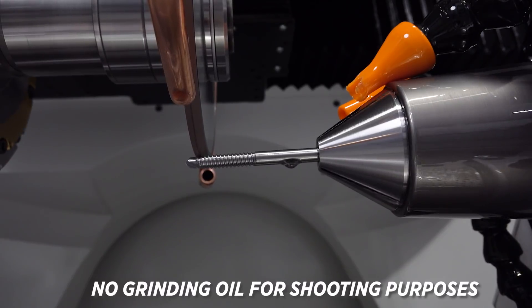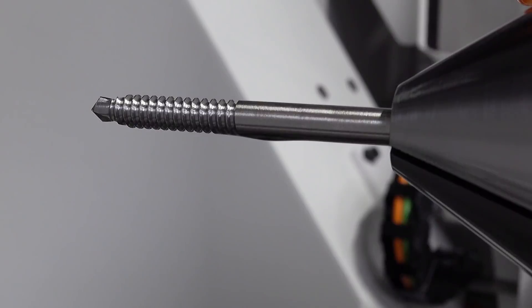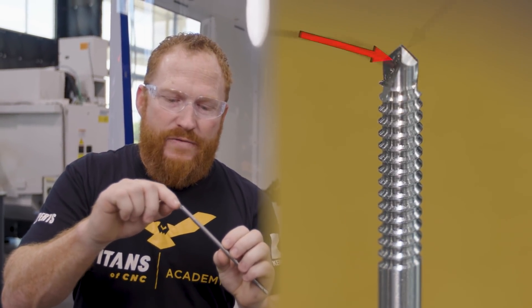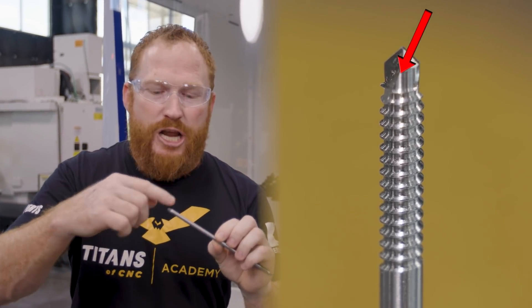I wanted to talk a little bit about the nomenclature of the tip of this tool. Right off the bat you see the thread, but the tip is not just a tip — it's made up of a couple of different operations. We've got the gashing, we have a clearance, a secondary clearance, and a tertiary clearance.